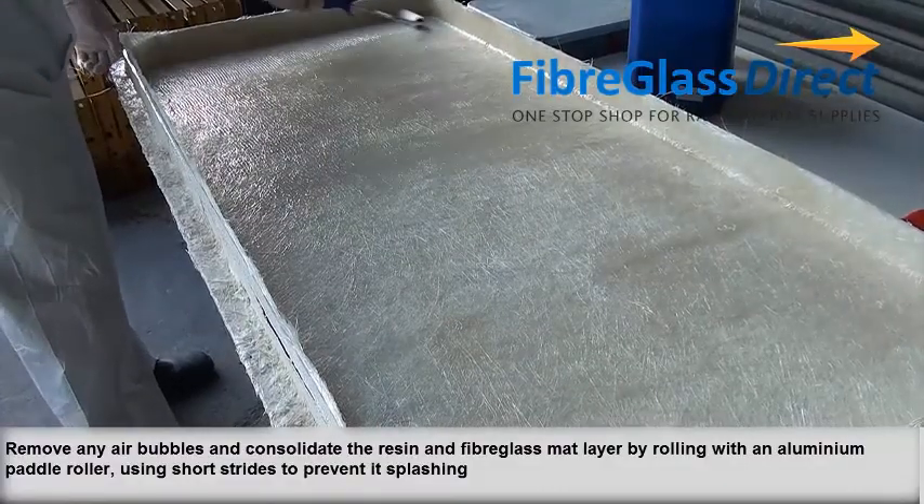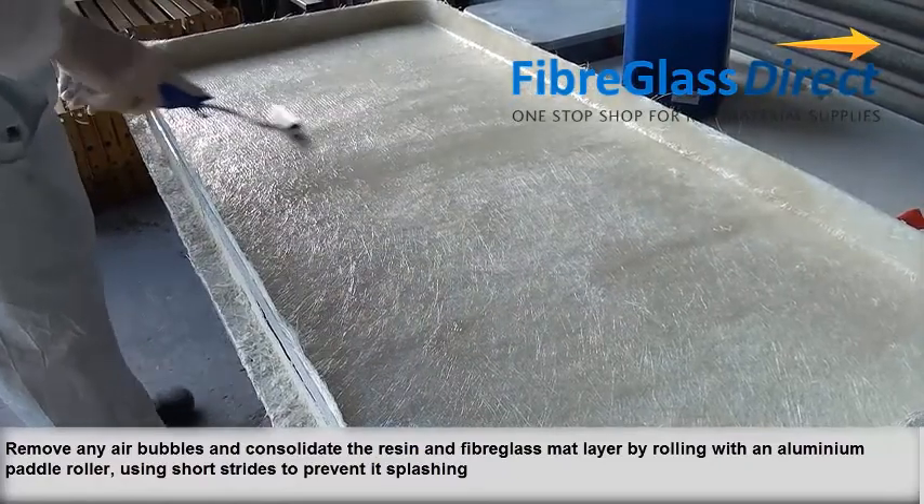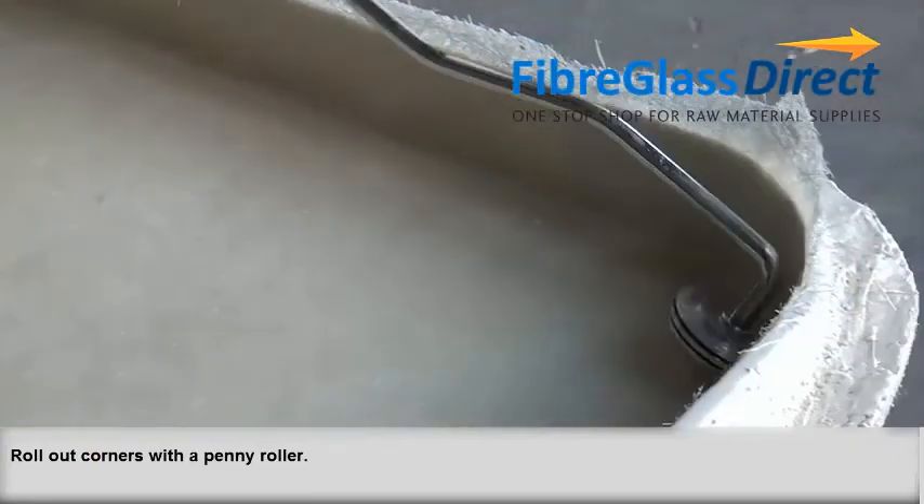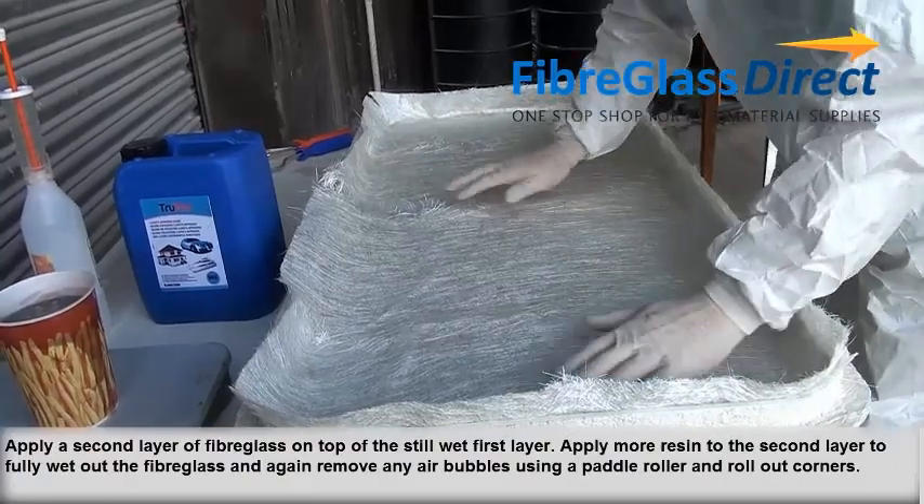Remove any bubbles and consolidate the resin and fibreglass mat layer by rolling with an aluminium paddle roller. Use short strokes to prevent it splashing. Roll out any corner bubbles with a penny roller.